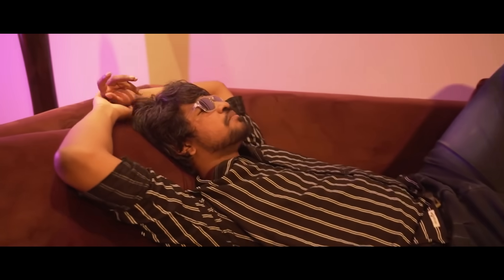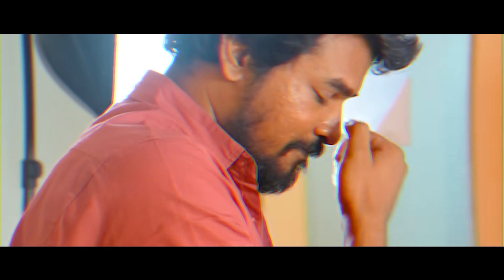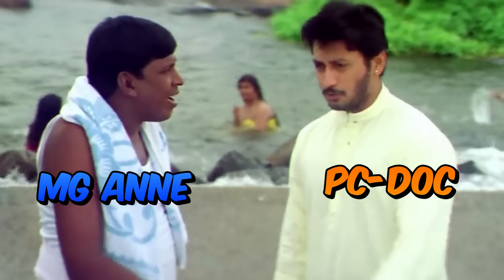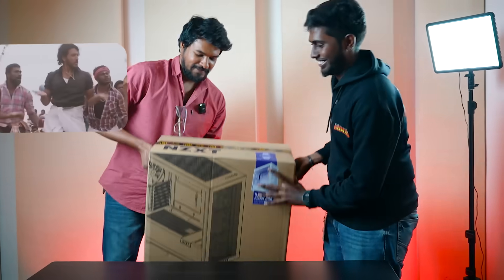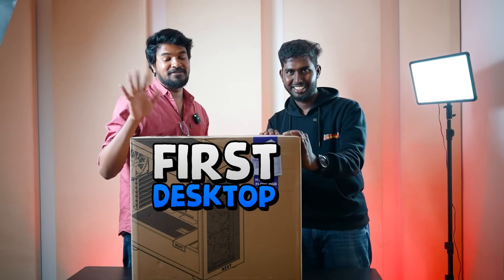Hi soldiers! Mata Thavan into Manhattan. Hi bro! Actually Broke has a PC — actually Broke is a mobile guy. He's got the first computer, first desktop. Let's see a good desktop.